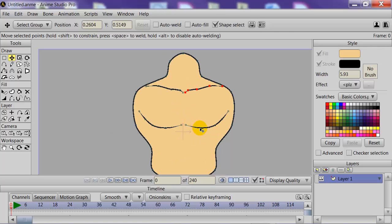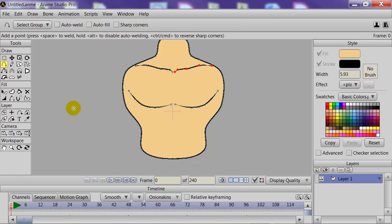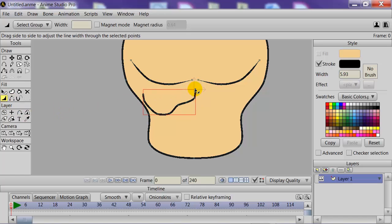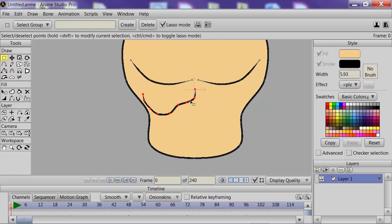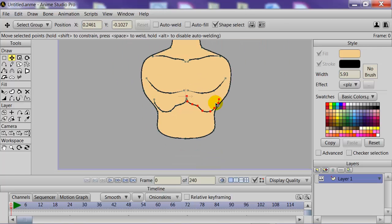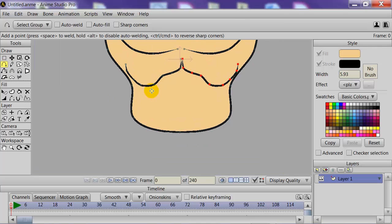Next, we'll create some more details — starting with the ribcage. Using the Add Point Tool, we'll draw in the ribcage, create that shape, taper the lines, and then copy and paste using the Horizontal Flip method. Also, when you highlight a shape, you can use the Spacebar if you wish — you don't always have to go up to that Create Shape button.